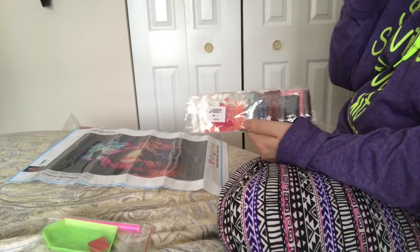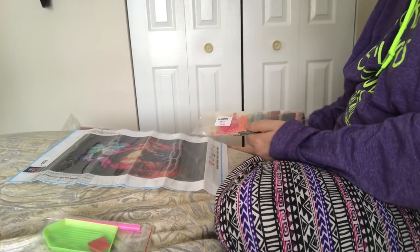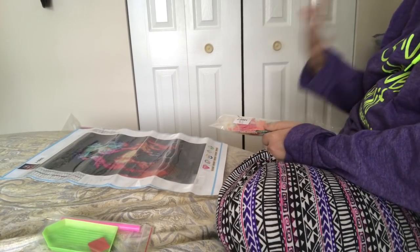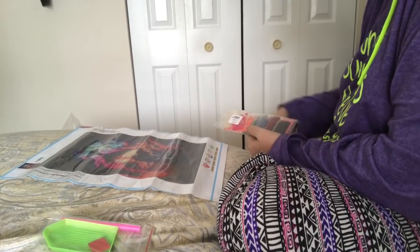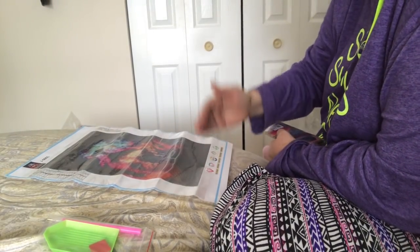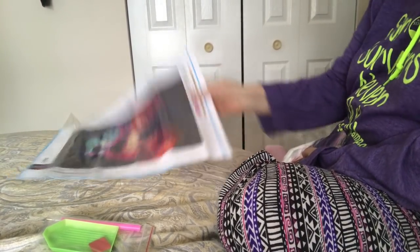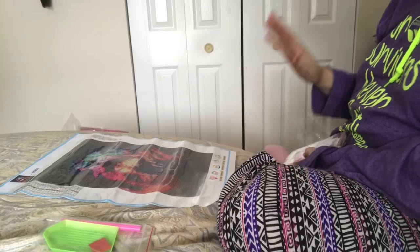The beauty of diamond painting is you can do it however you want. People say squares are better, rounds are better — there is no better. There's better for you. What do you like doing? Some people are intimidated by the squares. I know I was — I was nervous to do my first square but now I'm doing well and I really like it. You can start at the top, the bottom, go down one side, or start in the middle and work your way out. There is no wrong way. The only wrong would be putting them on the wrong side of the canvas.